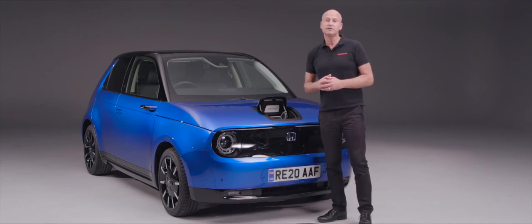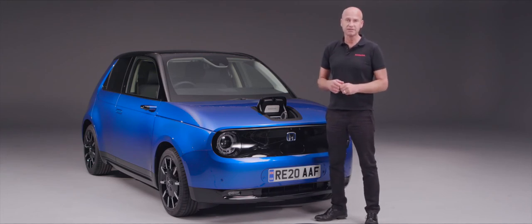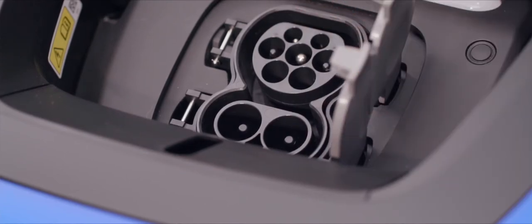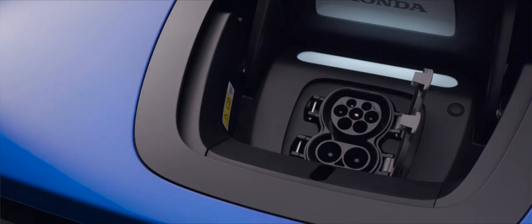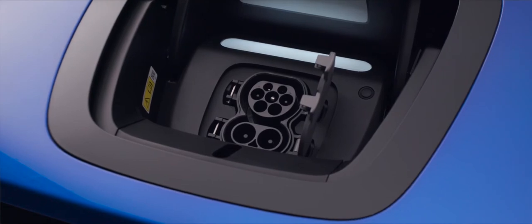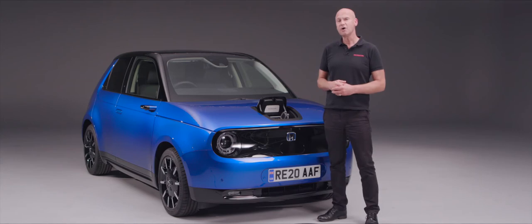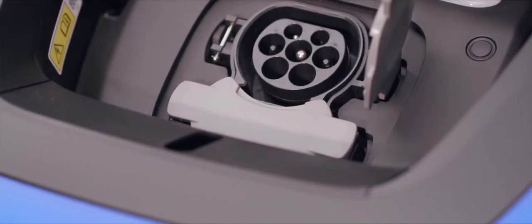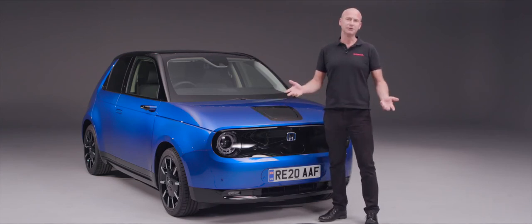For a rapid DC charge, open the second flap just underneath. The DC connector looks similar at the top but has an oval connector underneath as well. At a motorway services rapid charger, plug it in and in about 30 minutes — providing conditions are suitable — you'll be at 80% charge. When finished, fold the flaps over, push the charging lid down, and you're good to go.